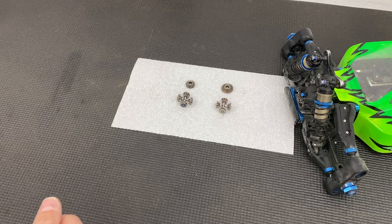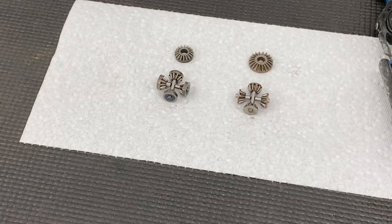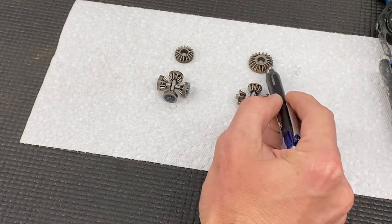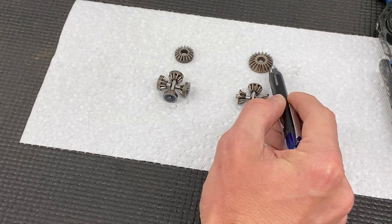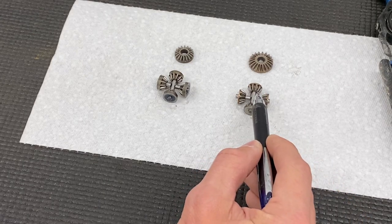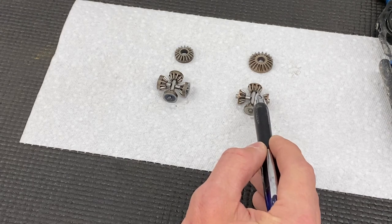With the HTC gear, which is factory and comes with the kit — zooming in so you can see better — these are the HTC diff gears. Here's the sun gear, and these are the planet gears, or spider gears. As you can see, the entire face of the gear is basically teeth. They have a lot more teeth; the entire surface area of the gear face is teeth.